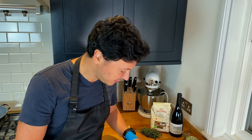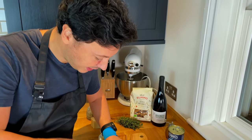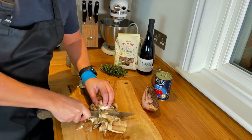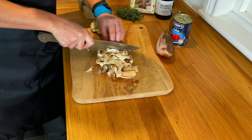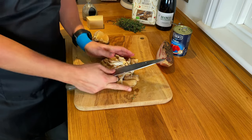Preparation is just a quick wash. These ones are pretty much farm-grown so they're already clean. And we're just going to cut them coarsely, because mushrooms are full of water and they're going to shrink.